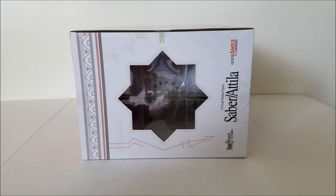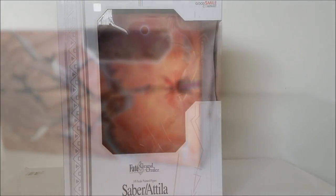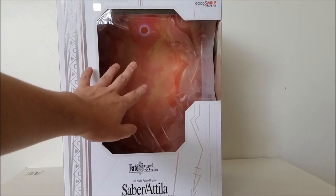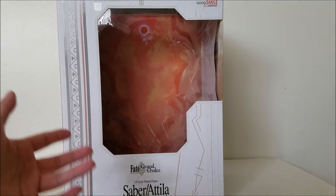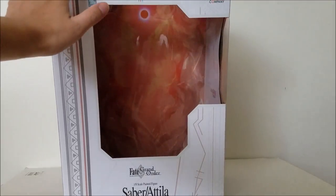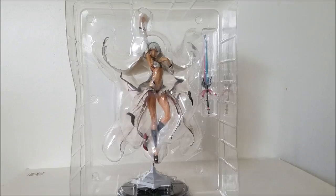Here's the top and here's the bottom. Let's get this opened up and check out how this figure looks. Before I show you the figure, I just want to say the interior of the box is absolutely amazing. You can actually have the figure inside — it depends on how long the sword is. I was thinking about just leaving the figure inside this case because the background looks great. Here's the figure still in its package — it looks absolutely amazing. Good Smile Company is one of my favorite manufacturers.